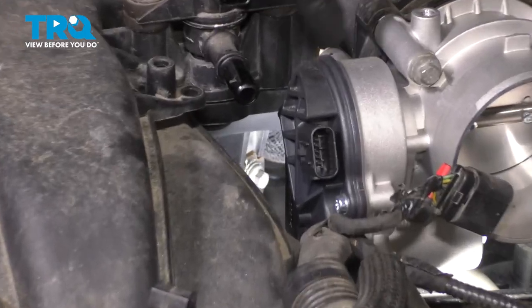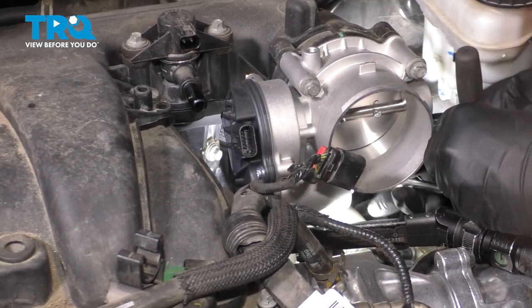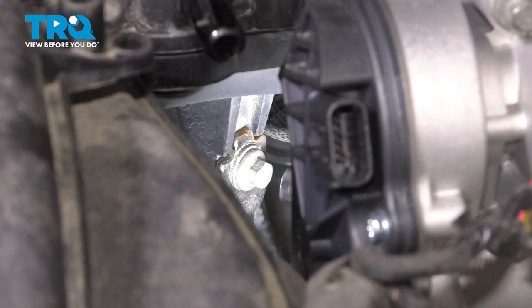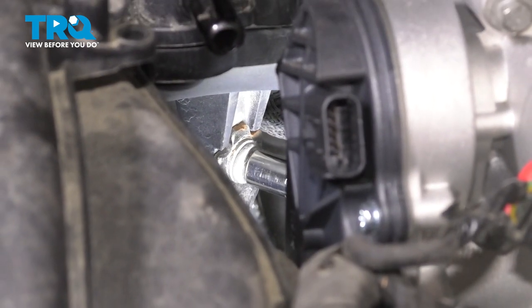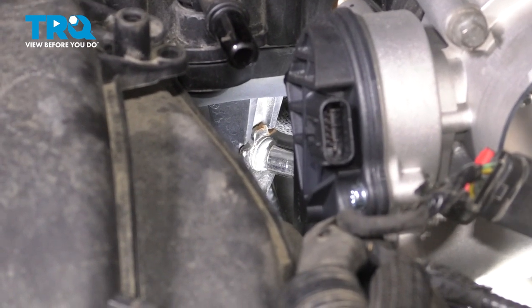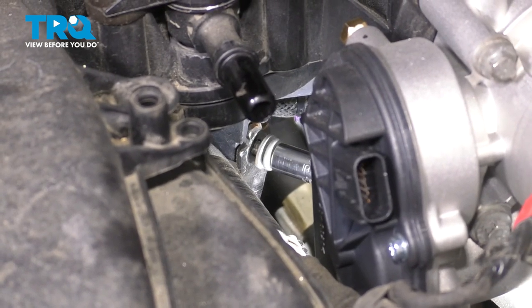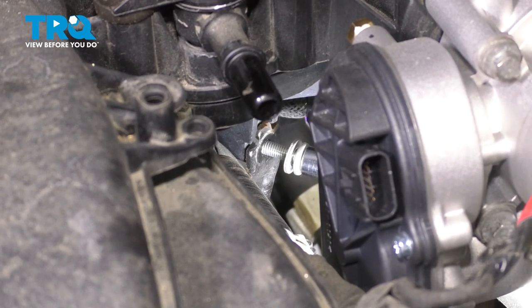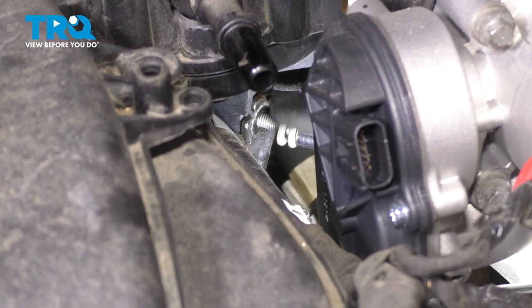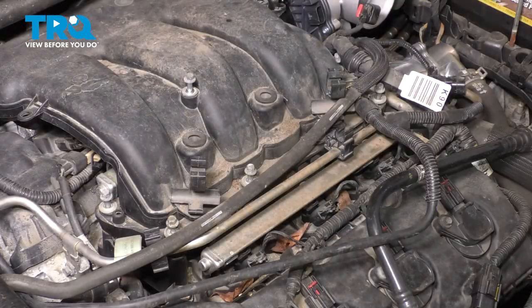Right down here between the throttle body and the intake, you'll see another 8mm bolt. You can easily reach it underneath the throttle body and break it free. We'll have to remove this one — this is the last thing holding the intake on. Try not to drop the bolt. At this point the intake should be unbolted and ready to pull up and out.